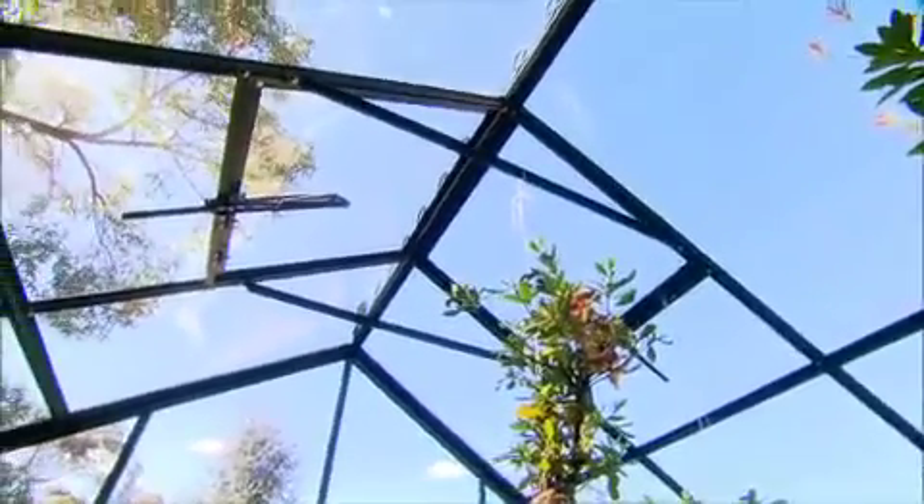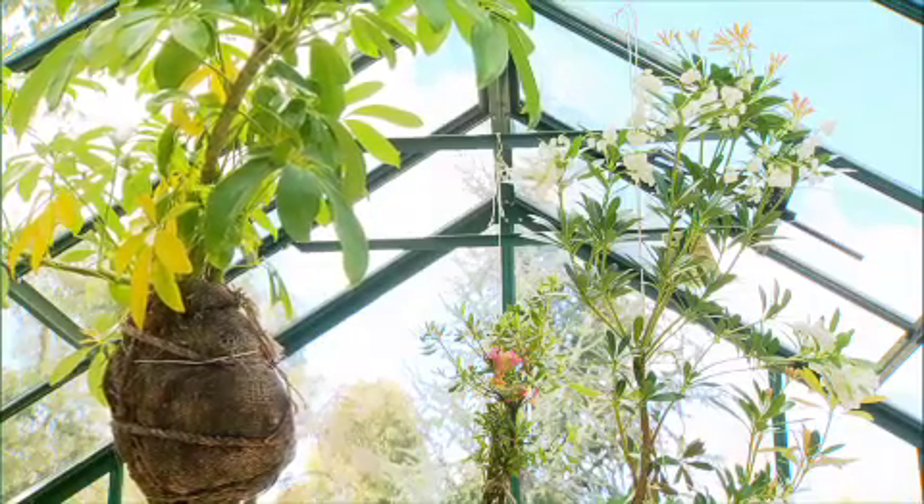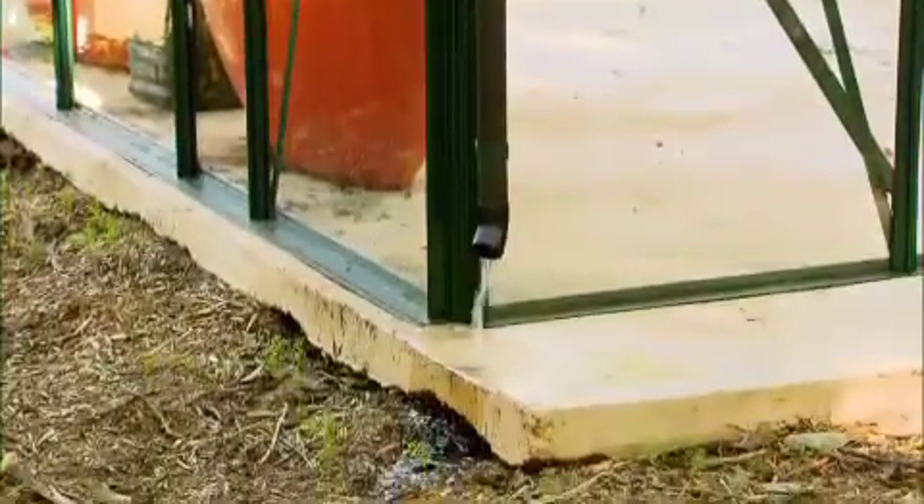Once locked in, it's going nowhere. The frame is so strong it has a built-in hanging basket rail, and the glasshouse is even set up with a gutter and drain system to better manage heavy rainfall.